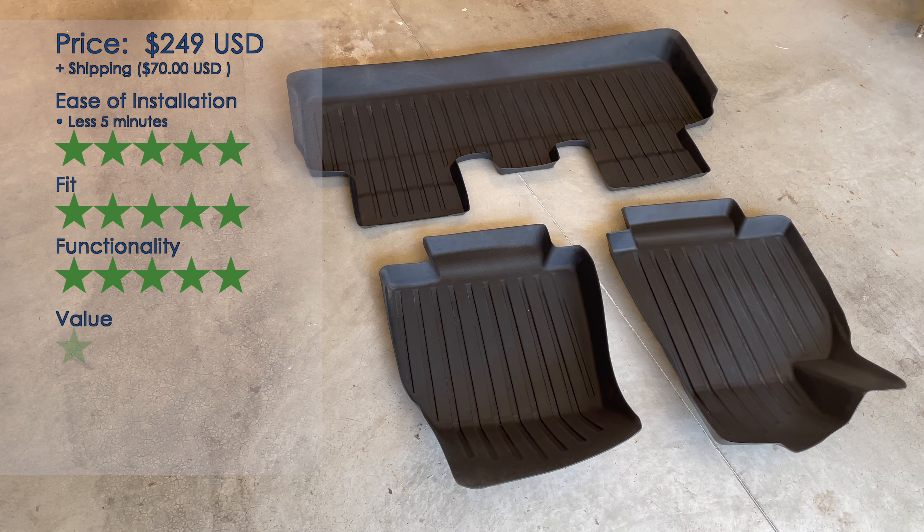Value-wise, I only took off half a star because of the pricing — the shipping is the big thing. But it's a flat fee, so if you order multiple things from Tesmanian it might be worth your while. Ultimately, I think it's worthwhile purchasing these for your Model Y — they're really good mats and I would highly recommend them. The Tesmanian floor mats.